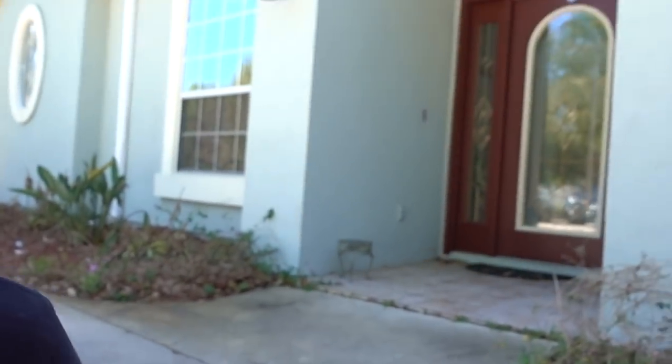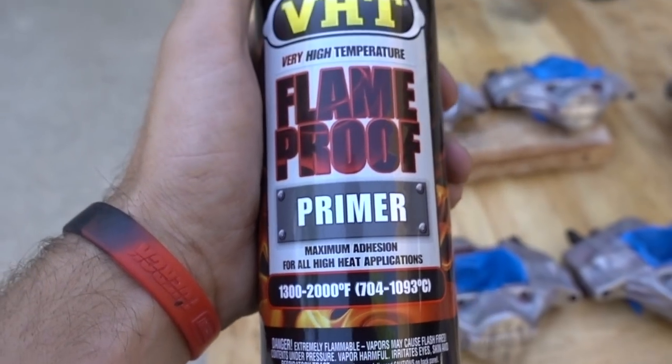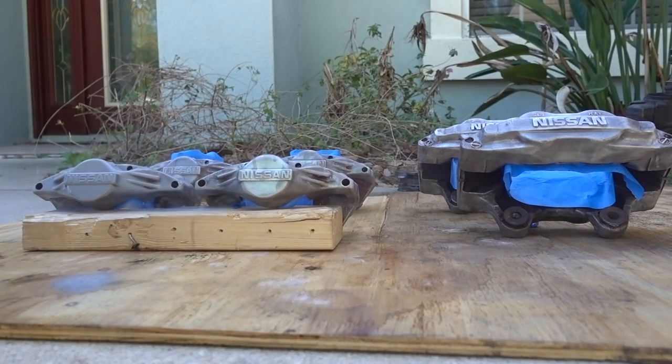I finally think I've done enough prep work on the calipers — seriously, don't underestimate how long it will take. Too bad Nacho couldn't help me, but he did keep me company for probably six to seven hours of prep work, so thank you Nacho. Now it's time to apply the primer I picked up from AutoZone. I've been shaking it a bunch, though I am a little worried because I'm pretty bad at spray painting.